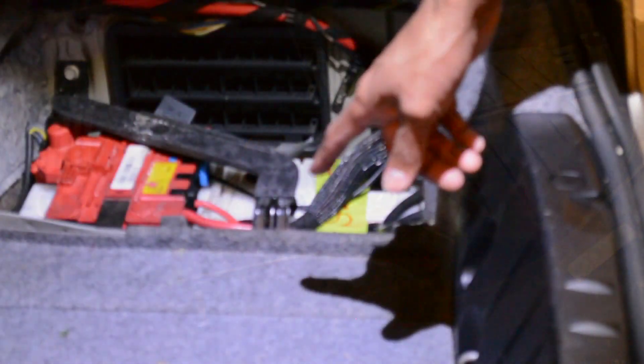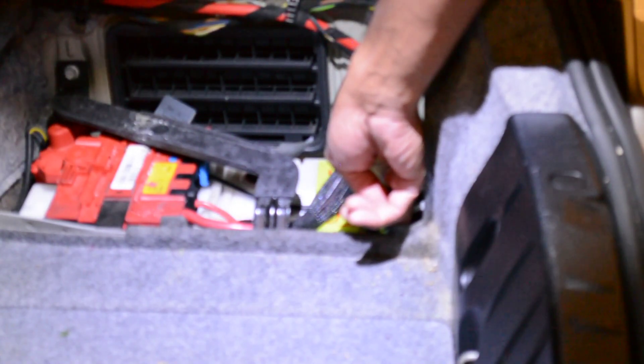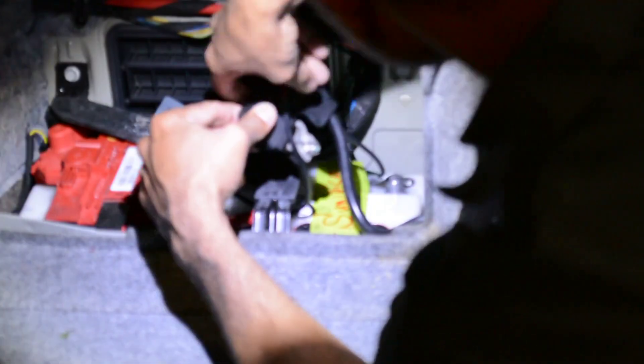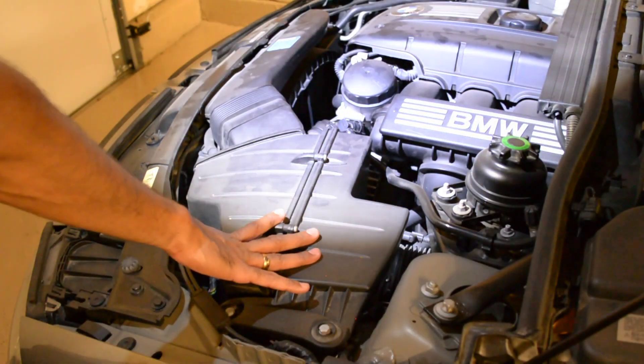The battery is in the trunk and all you have to do is remove the negative terminal. So let's go and do it. It's just a small nut - I think it's a size 10.